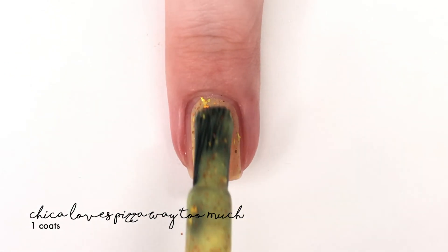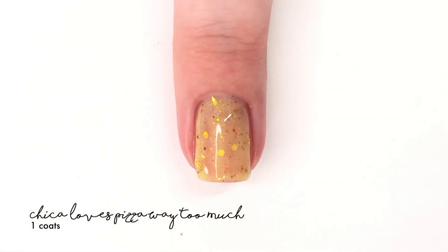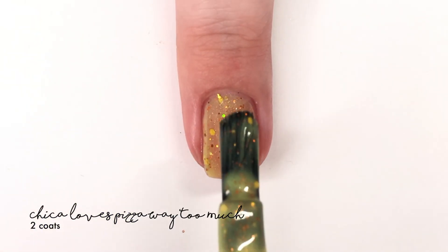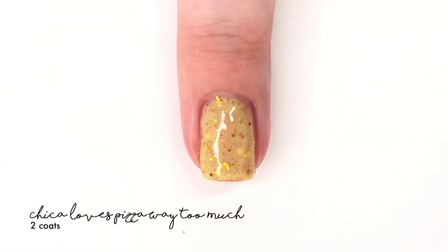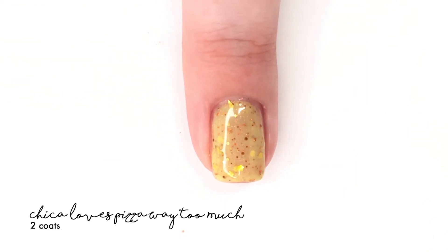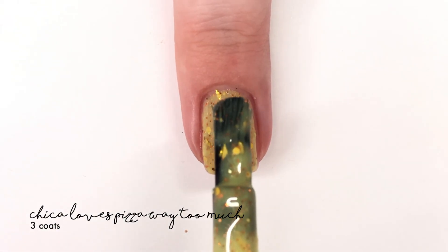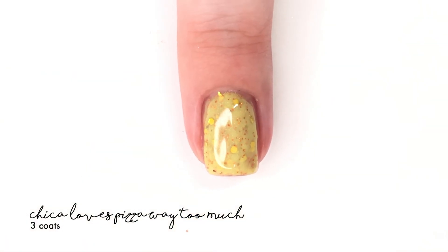The next shade is called Chica Loves Pizza Way Too Much and it is described as a baby chick yellow crelly filled with gold and copper glitters and flakies that clash of linear holographics. This one I did find to be a little more see-through than the rest, so it did need about three coats in my opinion to really cover my nail line — that's going to vary upon your nail bed. So two to three coats on this one.